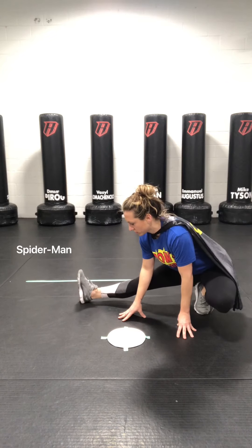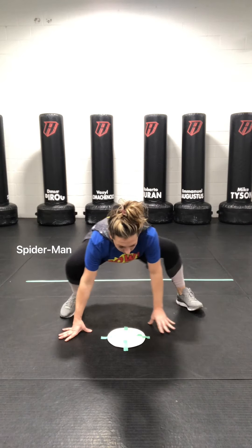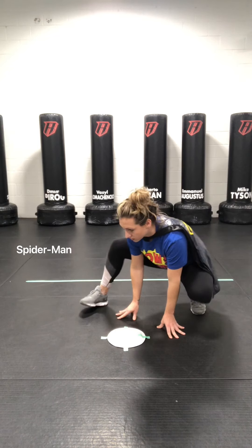Now we are going to work out a little bit of our Spider-Man. We are going to make our legs wide, get down low into a spidey stretch, warming up our legs first. And now it is time to activate the arms.